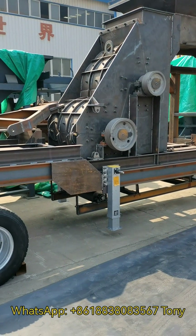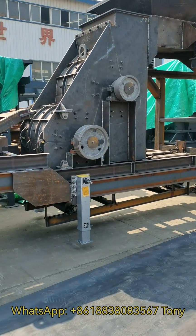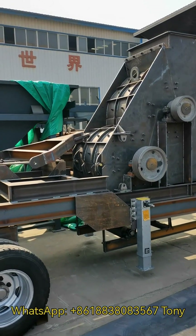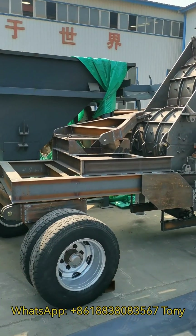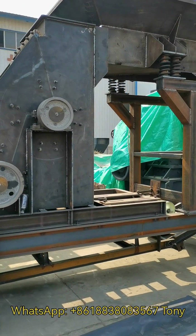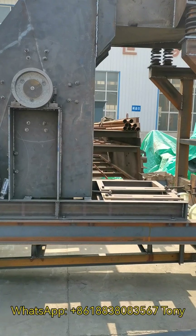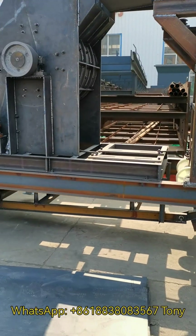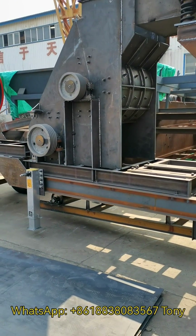It doesn't have the bottom screen, so it can crush wet materials with less than 20% moisture. The maximum feeding size is about 800 millimeters and the output size is less than 2 millimeters.